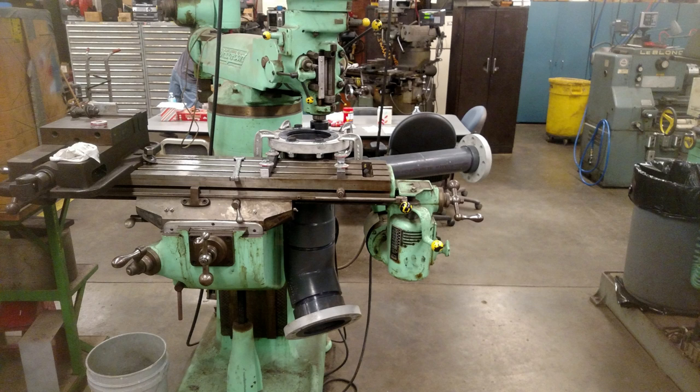My day job is in a facilities machine shop at a university and we have all the trades represented. In this case the plumbing shop brought in this piece of piping that they made for one of the pools on campus. Whether they just didn't fit it quite right or pieces didn't go back together once they glued it all up, the piece definitely did not fit where it was supposed to be and they needed some shaved off of the gasket surfaces.